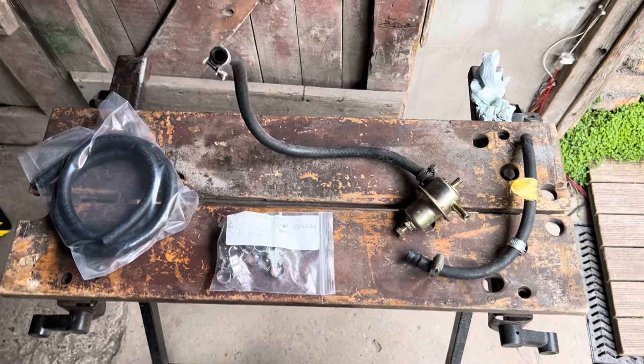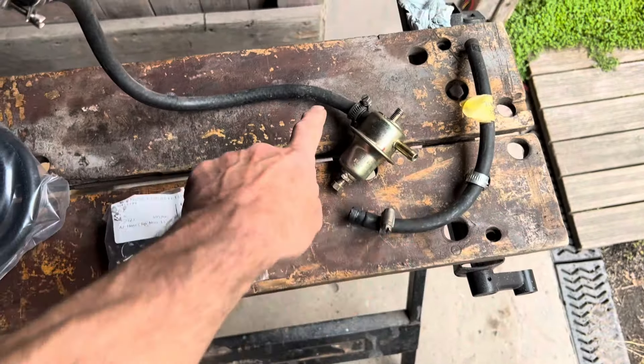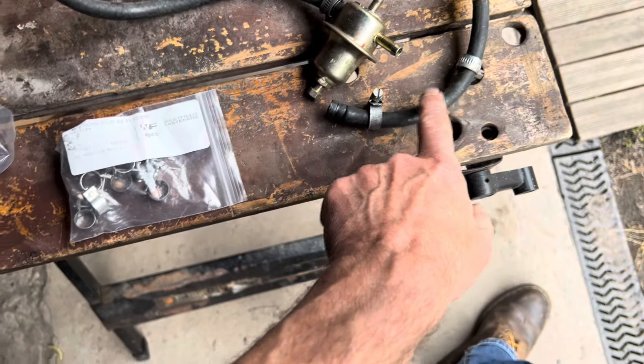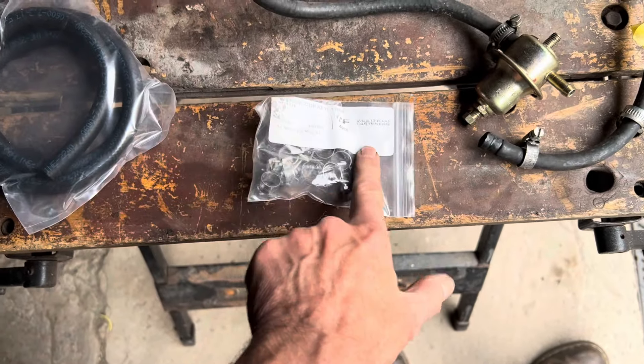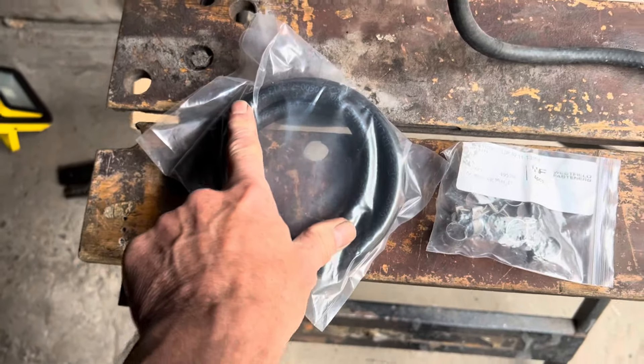Just before we go ahead and put our new fuel injectors in, I'm going to replace all the bits of fuel hose and also these clamps — none of which are fuel clamps — so we'll be using the 13mm Westfield fastener stainless steel fuel clamps and also special ethanol resistant fuel hose from Mr Injector.